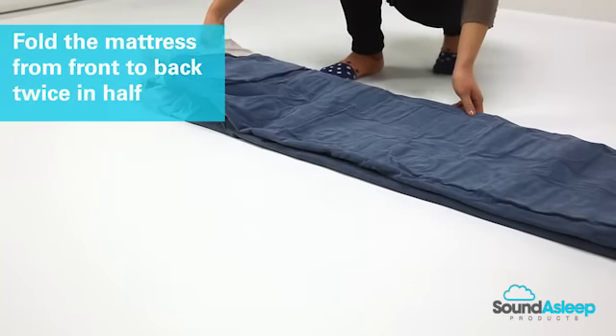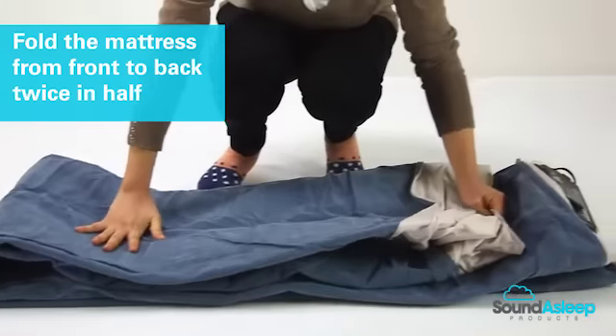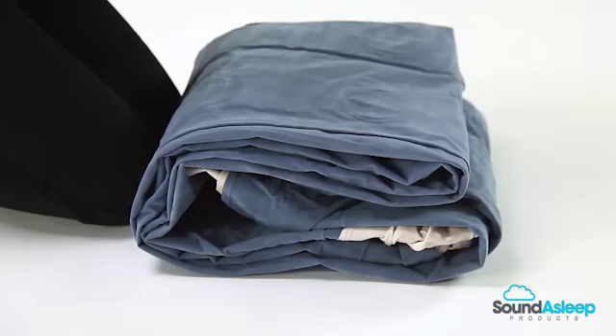From here, fold the mattress from front to back twice in half and apply pressure to make sure the mattress is firmly packed together. Alternatively, you can roll the mattress from the back end up to the motor end.